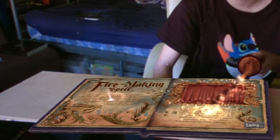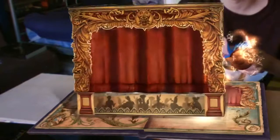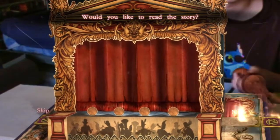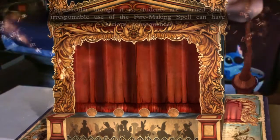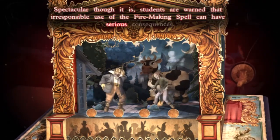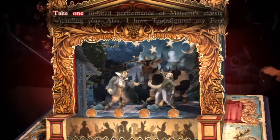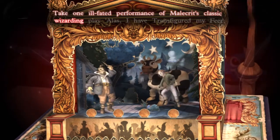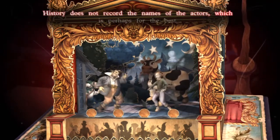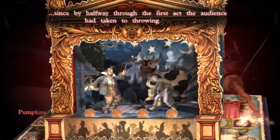Is it the story about how everyone died because of some kind of fiery explosion? I could very easily make a very inappropriate joke, but I'm not going to. Spectacular though it is, students are warned that irresponsible use of the fire-making spell can have serious consequences. Take one ill-fated performance of Malachry's classic wizarding play, 'Alas, I Have Transfigured My Feet.' History does not record the names of the actors, which is perhaps for the best. Since by halfway through the first act, the audience had taken to throwing... I hope it's cauldrons.